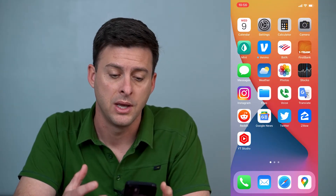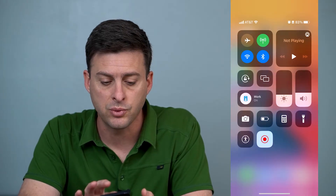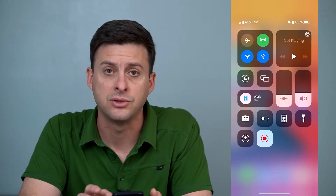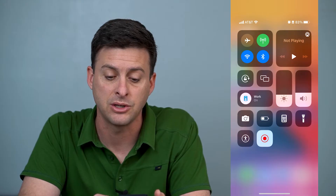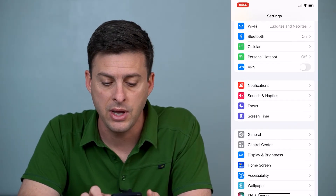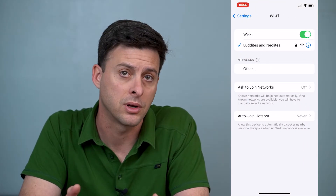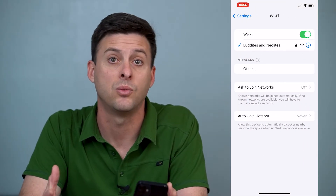I'm on my iPhone here. I'll walk you through a few different steps to make sure your Wi-Fi calling is working. The first thing you'll want to do is swipe down from the top right and make sure that your Wi-Fi is turned on and you're connected to a network. You can go into Settings and then you'll see Wi-Fi — you can see that I'm connected to a Wi-Fi network.